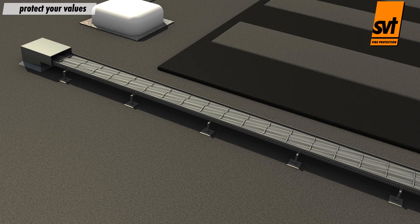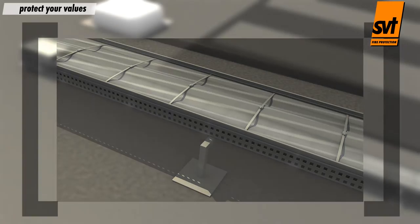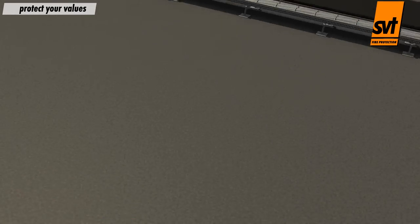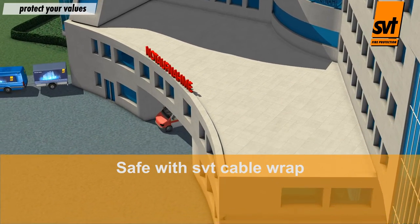The PyroSafe DGCR bandage is weather and UV resistant and may be used trouble-free outdoors. Protect your values with the PyroSafe DGCR wrap.